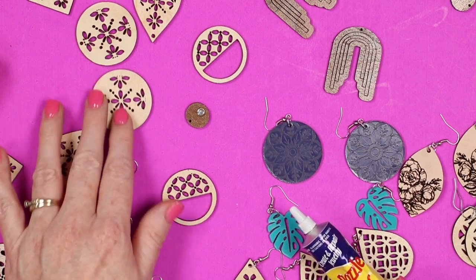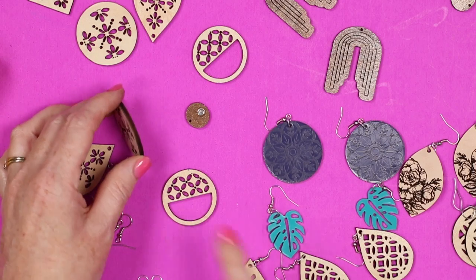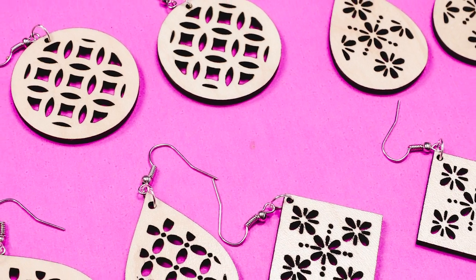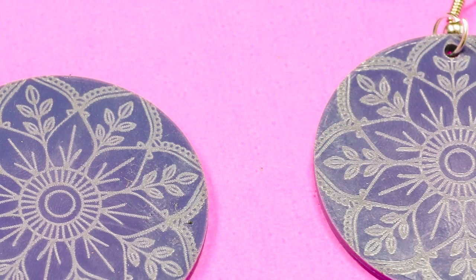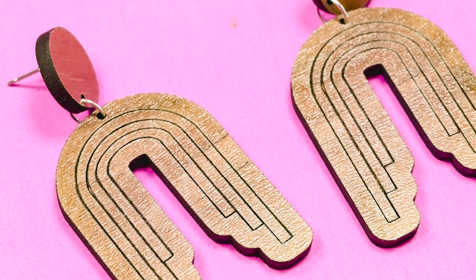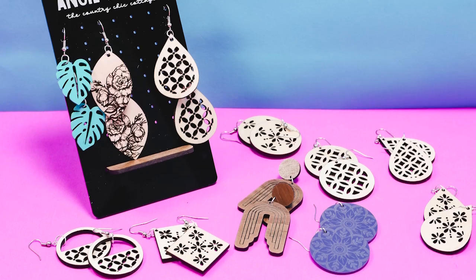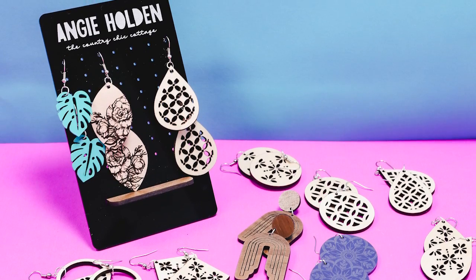I'm not adding any paint to the wood earrings, but you could — you could paint them at this stage with the masking off and add colors. On wood, the edge does turn a darker brown from the laser, so it will have a dark brown edge, but the surface will be the original wood color. I'm super pleased with the way all of my earrings turned out — from those I just cut out of wood or acrylic, to those where I added engraving and score lines. I added some of my earrings to a custom earring holder that I also cut with the Glowforge, and I even added my logo to the top. Yes, you can upload things like pictures, logos, and even more.